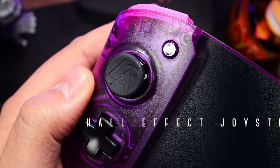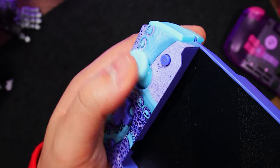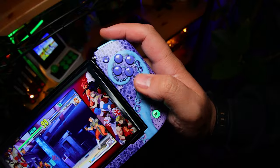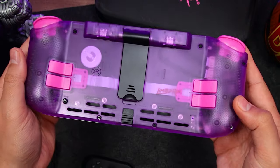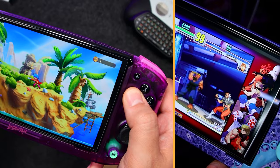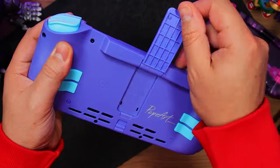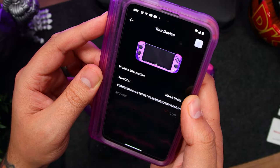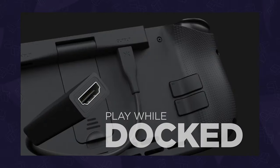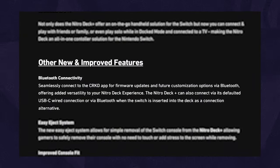The analog sticks are Hall effect, so they shouldn't drift. They're larger and swappable, but they have a noticeable dead zone, and are sadly in a very cramped position. It has a few extra features such as programmable back buttons, basic turbo and macro functions, a friction hinge, and more — which you can check out in our full review. Also, before you pull the trigger, just know that an upgraded Plus version is releasing soon.